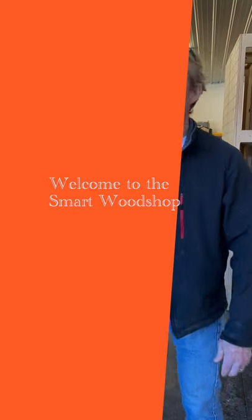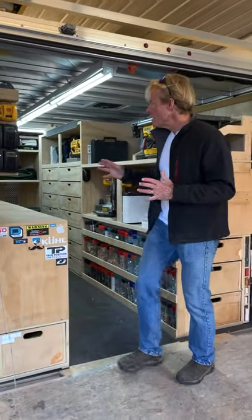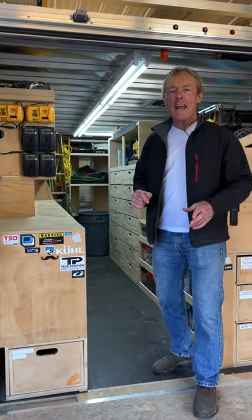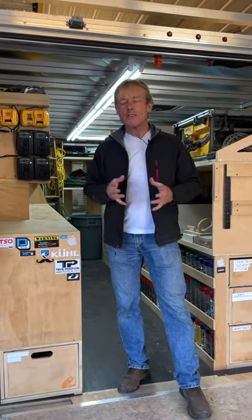Hey, I'm in the smart wood shop working on a lot of fun videos — I can't wait to get them edited and uploaded. I had a thought though about trailer alarms. I did one a couple of years ago. I have the DeWalt system in here. I have the motion sensor and it's cellular based. There's a monthly fee.